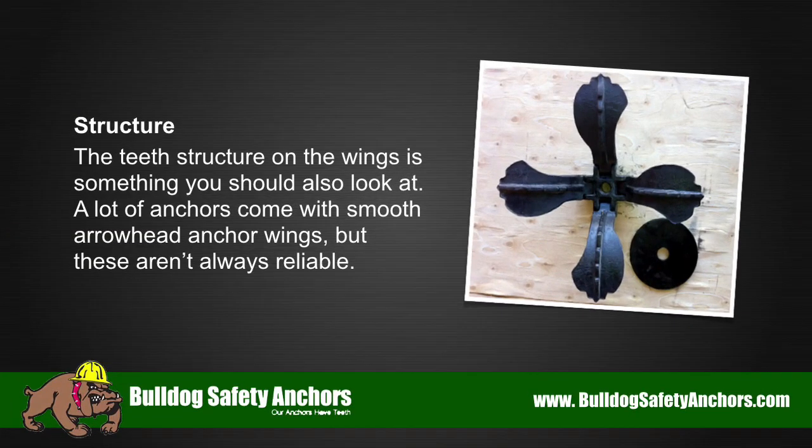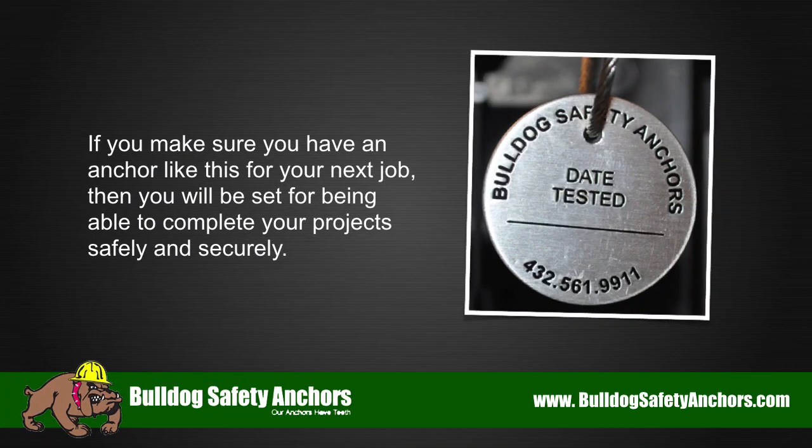Structure: The teeth structure on the wings is something you should also look at. A lot of anchors come with smooth arrowhead anchor wings, but these aren't always reliable. If you make sure you have an anchor like this for your next job, then you will be set for being able to complete your project safely and securely.